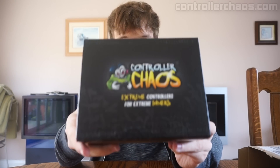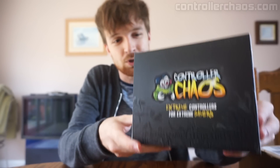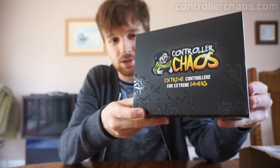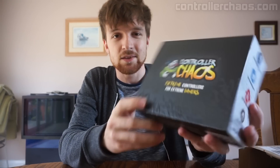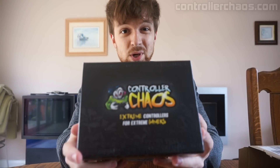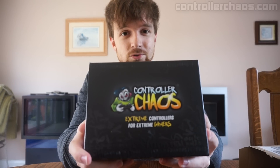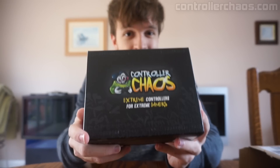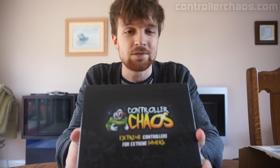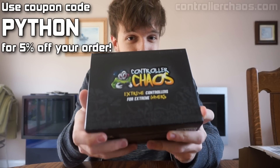For those of you guys who don't know what Controller Chaos is, it's a company that provides customised controllers whether it be Xbox One, PS4 — they also do Xbox 360 and PS3 before them as well. They have a metric ton of different designs you can choose from for your custom controllers, so do be sure to go and check them out. There is also going to be a coupon link in the description below, so if you use the coupon code Python you will get 5% off your controller order, which is pretty nice.